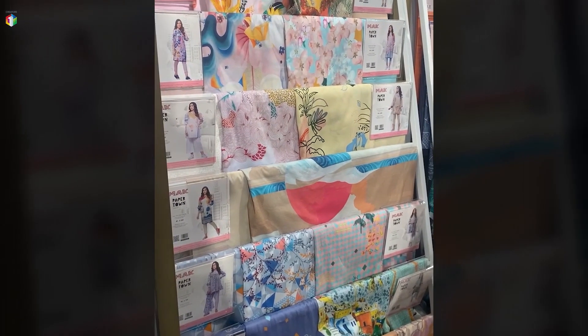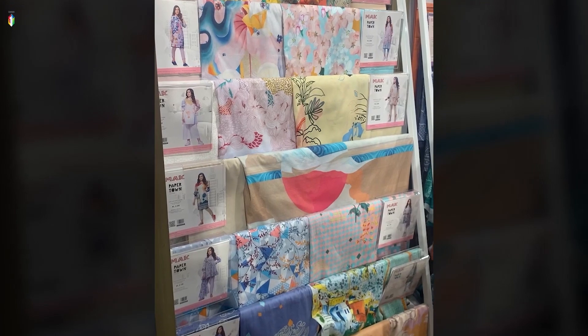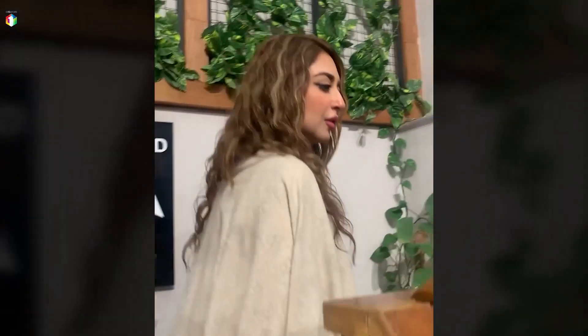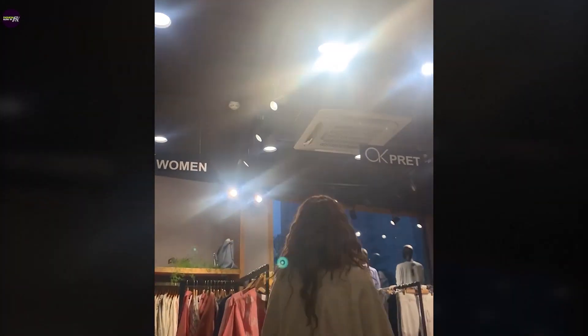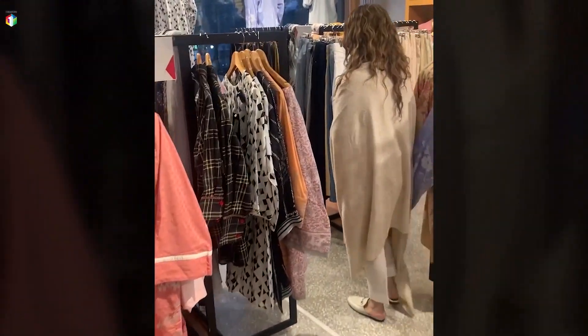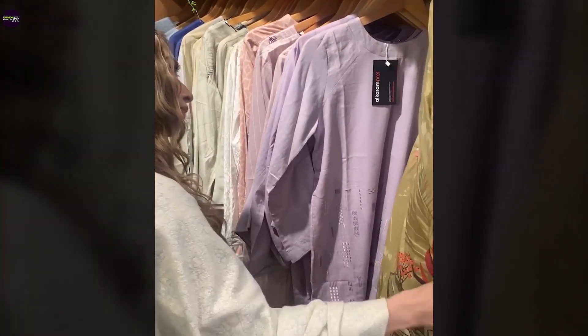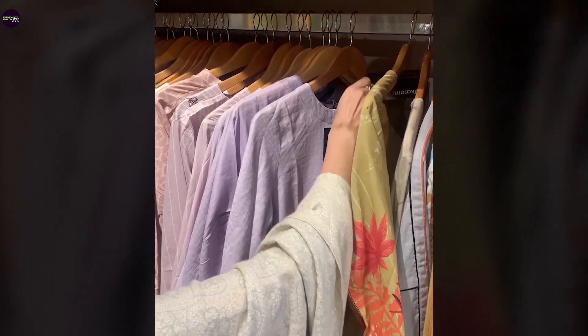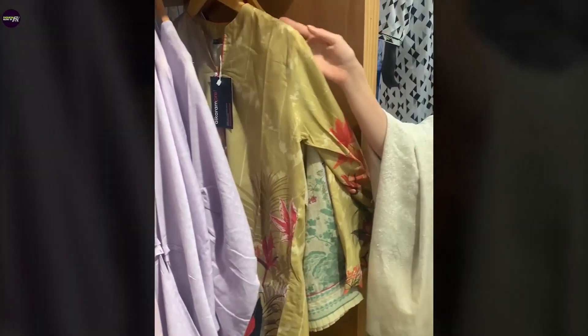Let's see what else they have. I think they have a pret line in this store — I think it's upstairs. There are lots and lots of prints up here. But here's something interesting — I like this basic, neutral beige color. The shirt prices in their pret line are around Rs. 1000 to 1500.